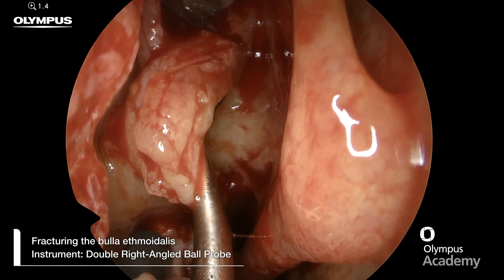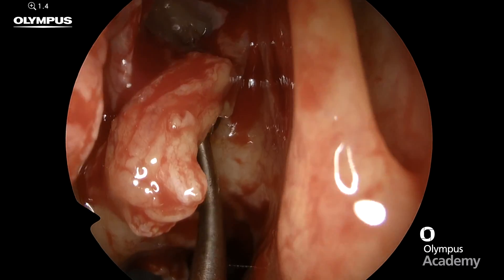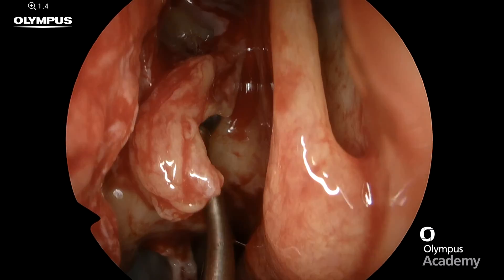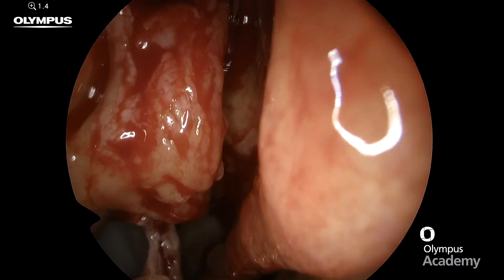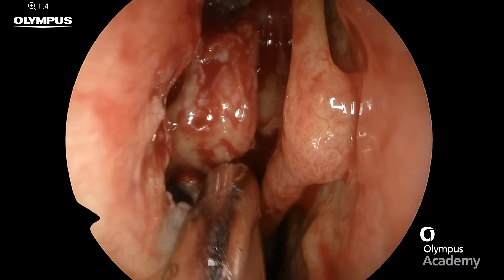The first thing to do is insert a double right angle ball probe into the natural ostium of the bulla, which is medial. Then pulling it forward, you can fracture the bulla anteriorly, as you can see here.